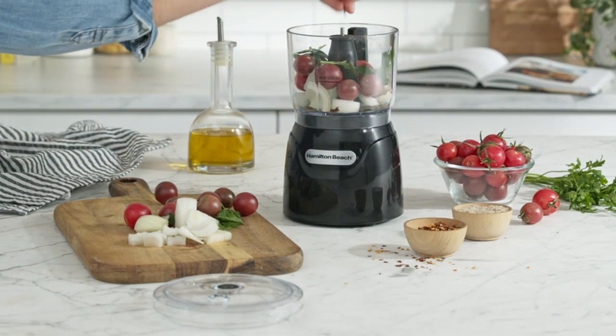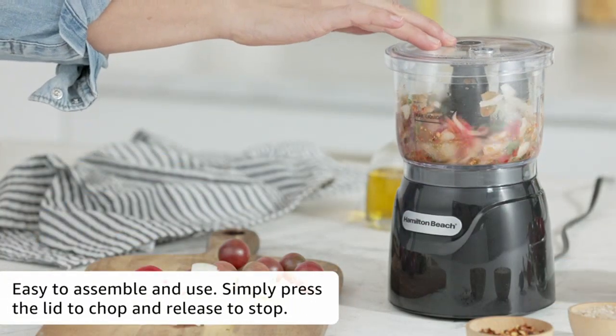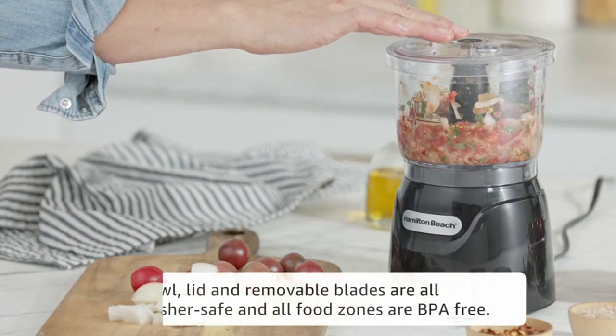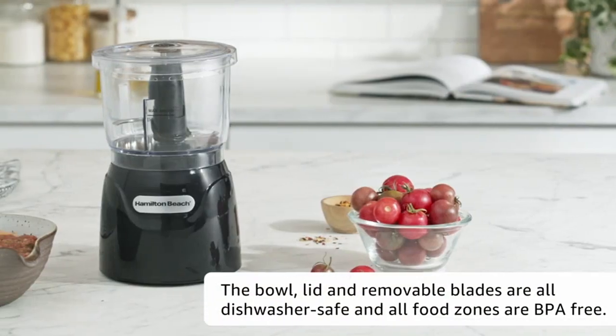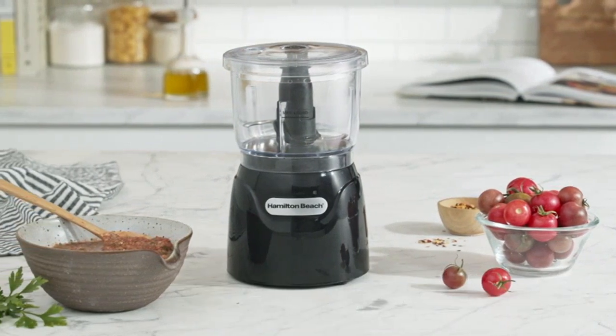One of the features that I really appreciate is the easy-to-use control panel. It has two speeds — chop and puree — which are simple to switch between. This allows me to achieve the desired texture for my dishes, whether it's a chunky salsa or a smooth puree.